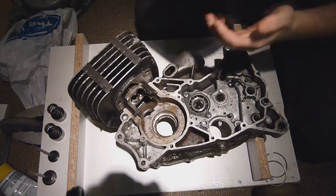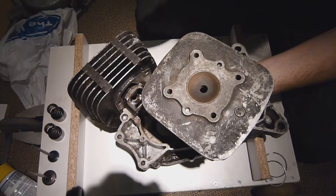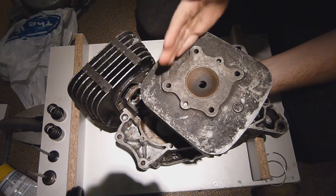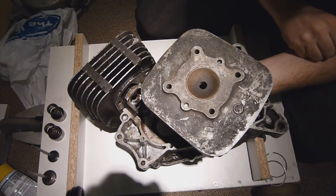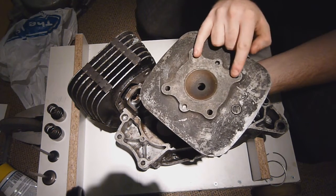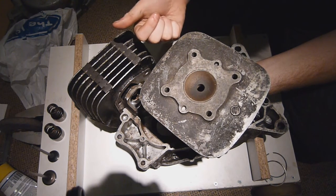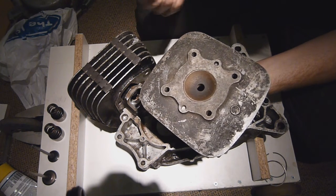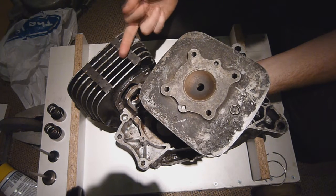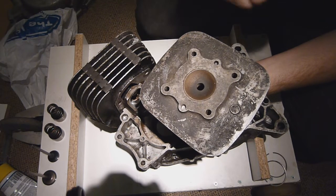If we take the cylinder head for example, working down from the cylinder head: the cylinder head in a two-stroke differs quite a bit from a four-stroke engine — it actually has a lot less roles to play. Within a four-stroke engine, the cylinder head is responsible for the intake of gases into the engine, the control of exhaust gases out of the engine, and it's there to supply lubrication to the camshafts and supply cooling.